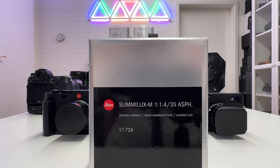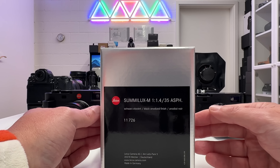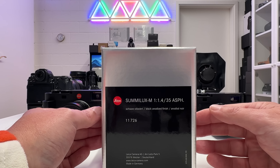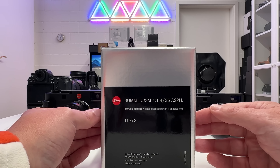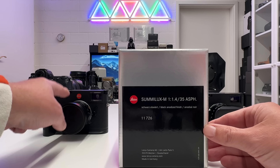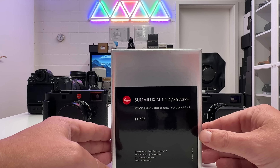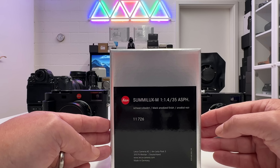In this episode I will unbox the new lens and compare it with the former Summilux f/1.4 35mm. Then in another episode in the next days I will have it mounted on my Leica M11 and shoot it out in the field to provide sample images so you can have your own impressions of this new Leica lens.